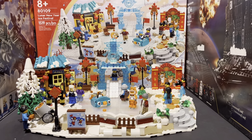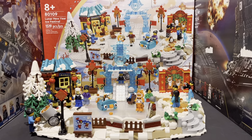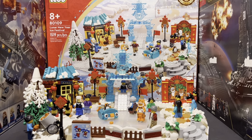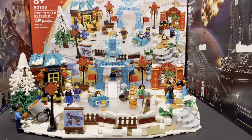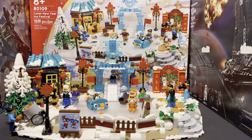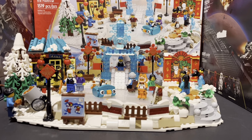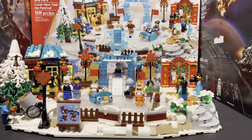Hello everybody, it is Rebuildit Riley here with another video. Make sure if you enjoy, you like and subscribe. Today we're going to be reviewing the Lunar New Year Ice Festival from Monkey Kid. This is my first Monkey Kid actual set. I didn't know it was Monkey Kid until I researched more about it. The only reason I wanted it was to add to my kind of winter village collection. But let's get straight into the video.